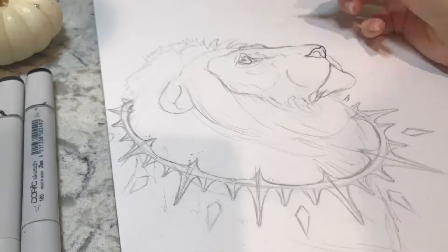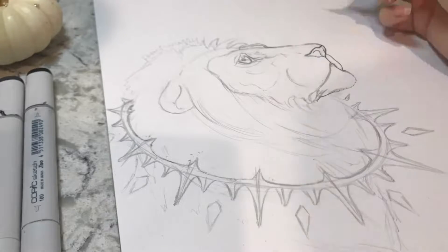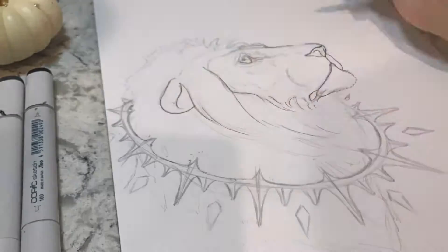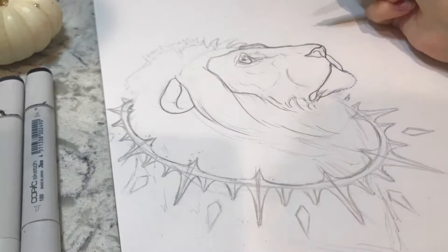Hello, everyone, and welcome back to my channel. Happy October! I'm very excited to announce that this year I'm going to be participating in Inktober!